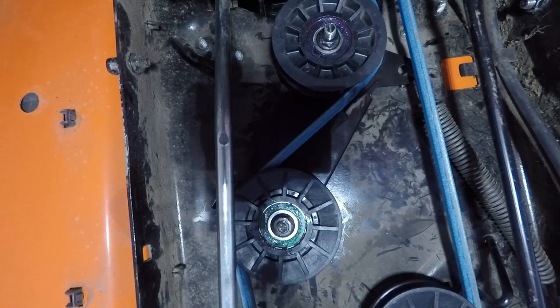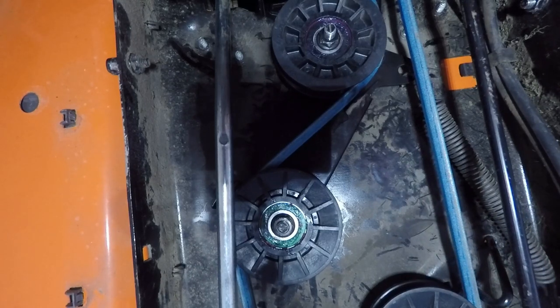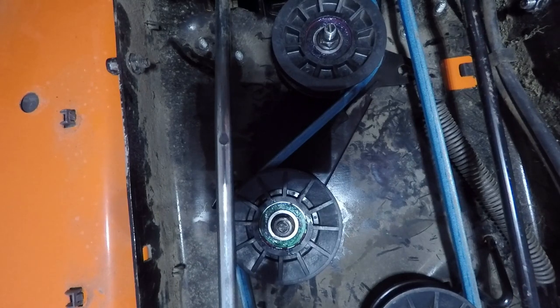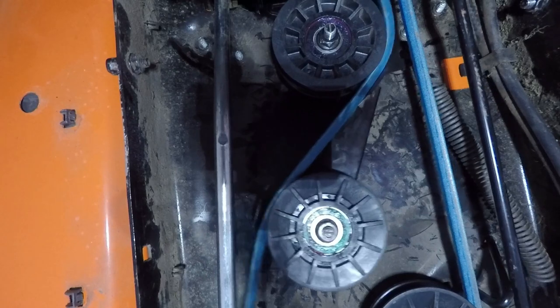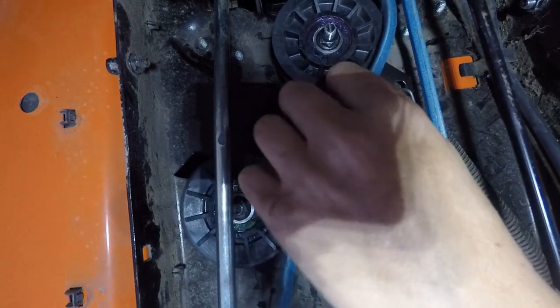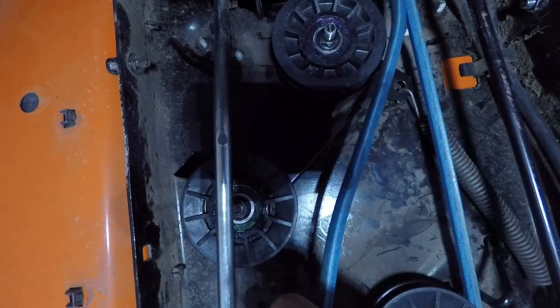Now I'm going to release the drive belt. All you do is push in the clutch/brake using my hand here, and that'll loosen these up. Then you just pull this off, and now the belt's loose.